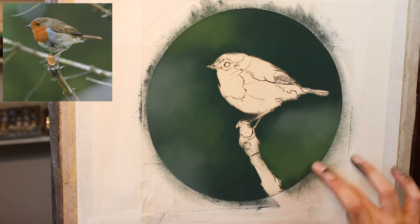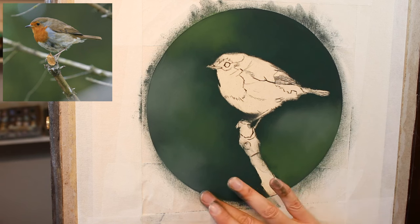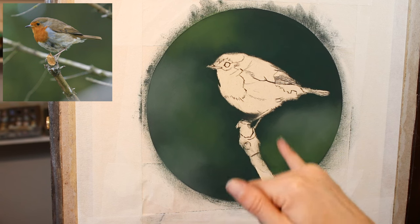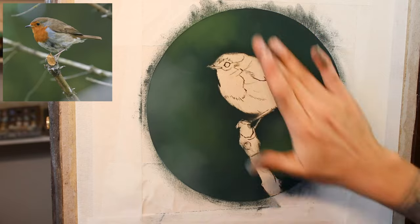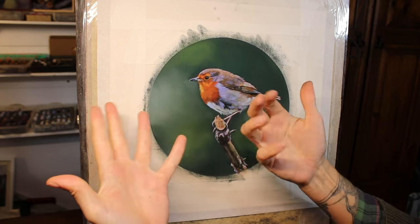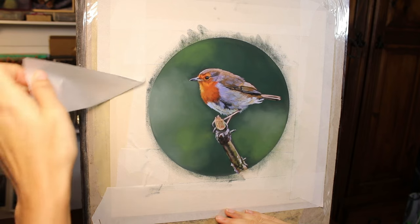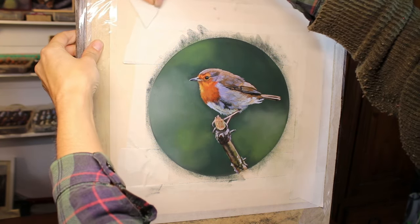I will not dirty the rest of the sheet, and hopefully that edge will be nice and crisp. The only part of the edge left to do will be the little branch itself, but I think I'll start work on the bird rather than the branch and come back to that at the end. And I can do this without making a mess of any of the outer bits of paper.